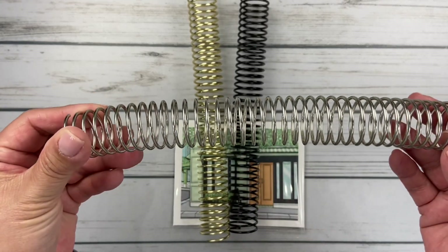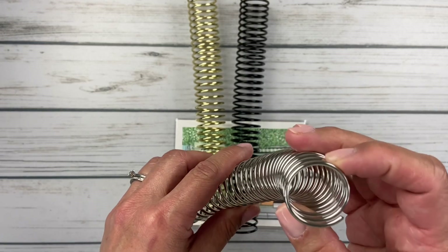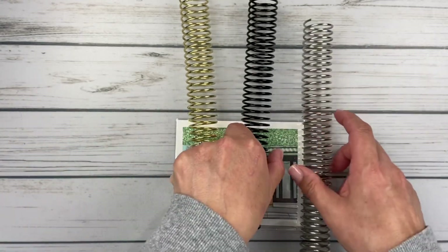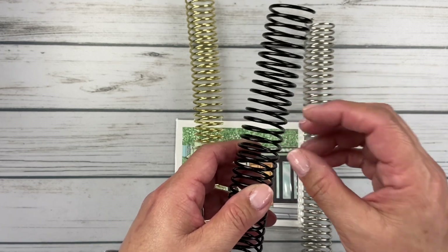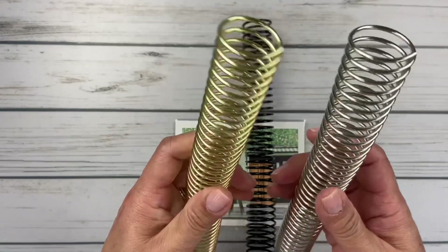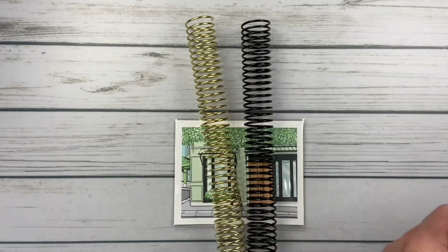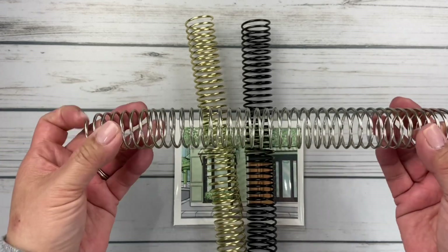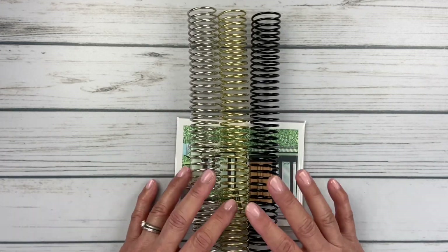I emailed the shop owner before placing my order and asked if their coils were the same weight as Plum Paper. She said they were, and I'm so pleased — if they're not exactly the same, they are very close. I'm actually going to recoil my Budget Book using the black coil, because the dashboards I made with coil clips don't stay on the finer gauge coil — they just flop out. These coils were about $6 each, not bad. They'll definitely fit on a 7x9 book. I'm really excited to find a shop where I can get coils, because I uncoil, recoil, frankenplan — whatever you want to call it. These are again from OK Plans on Etsy.